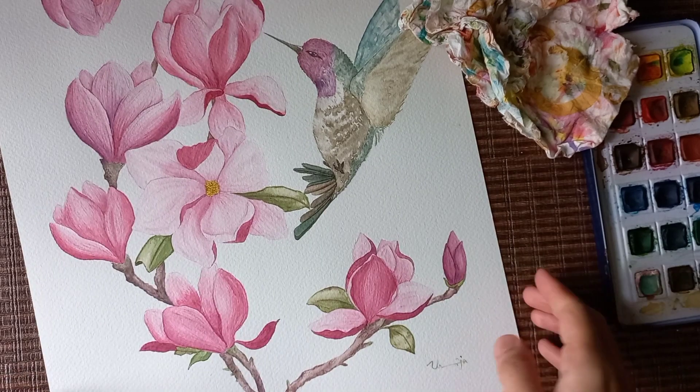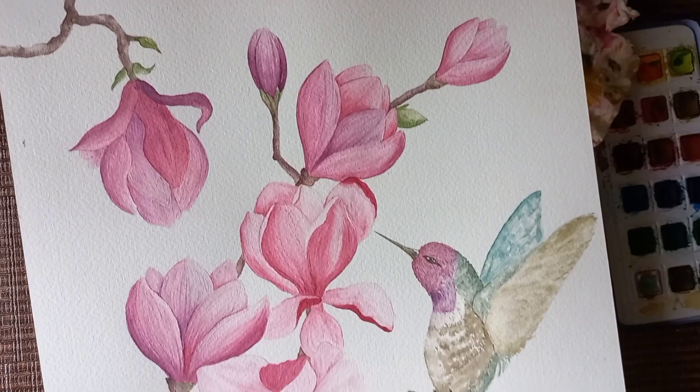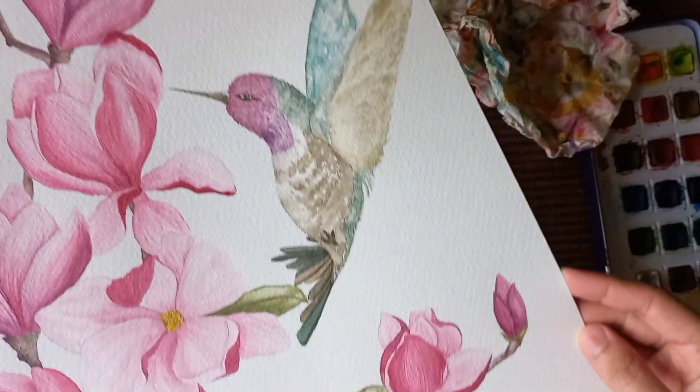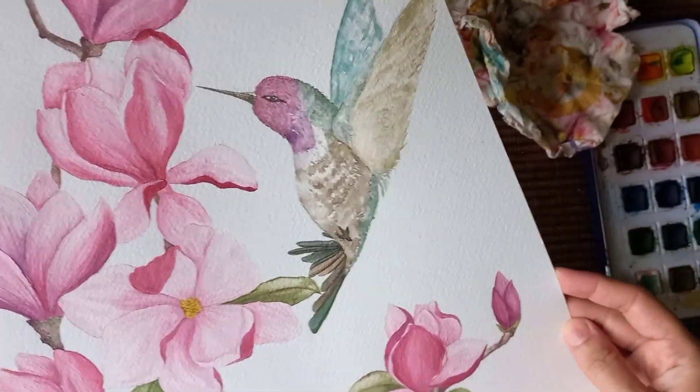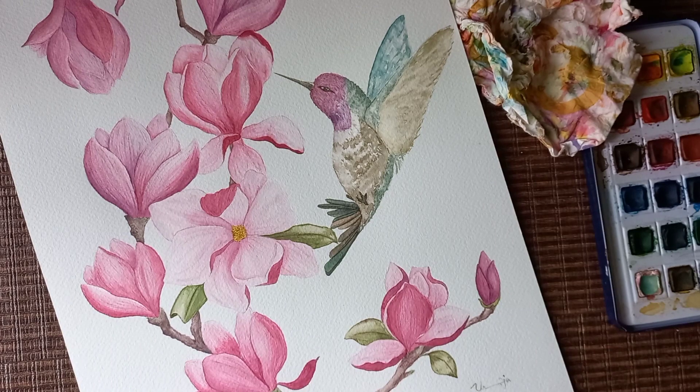And finally, it's done — it's complete! Let me know in the comments how you liked it and where I should improve. Especially tell me about the bird since it's the first time I've painted one. Do let me know if I need to improve somewhere — your comments would be much appreciated. Thanks for watching the video, bye-bye!